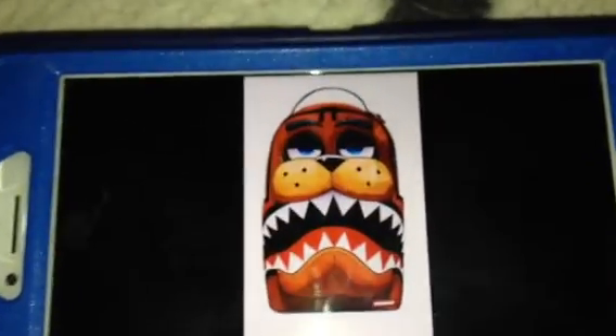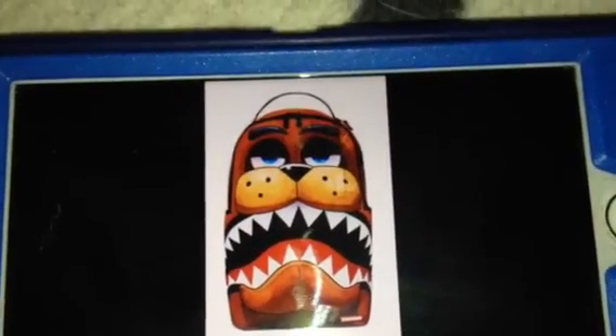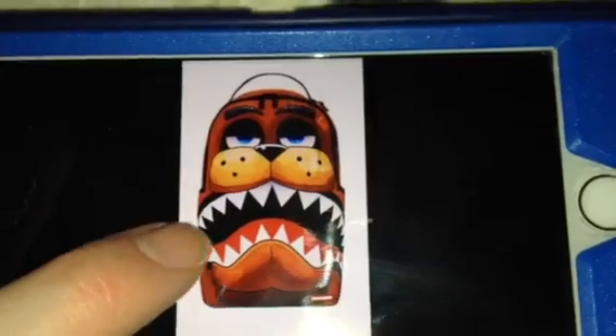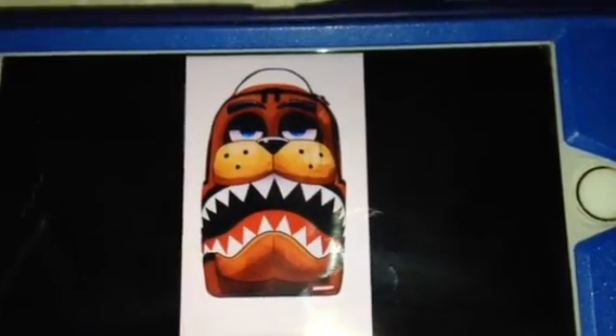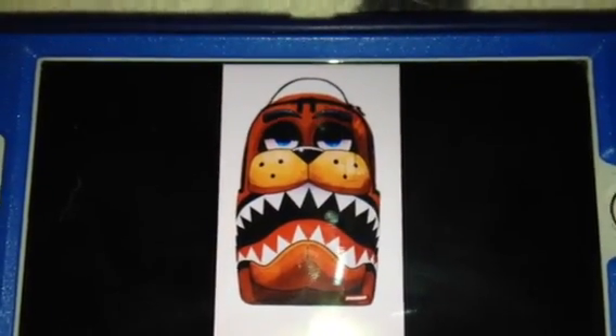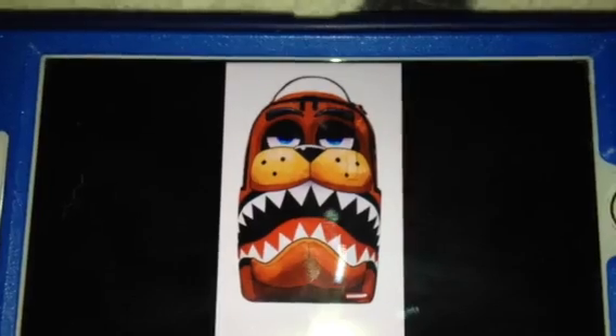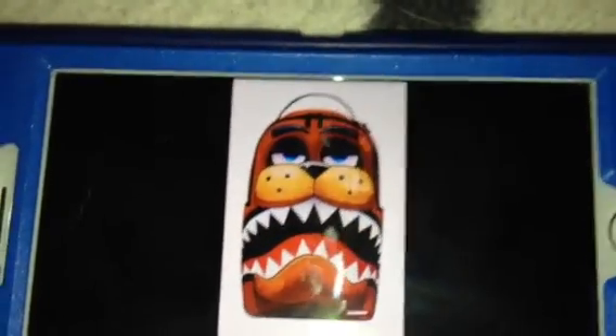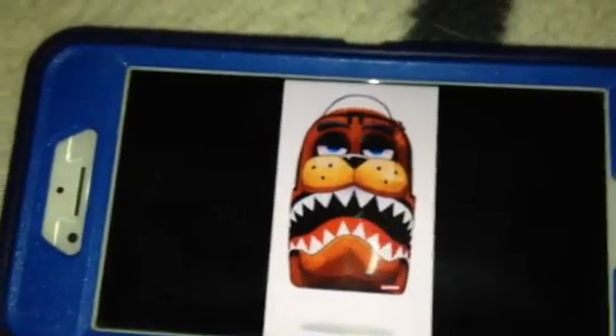I also like the way how it was printed on, like, between the brown color for the fur to make it look like Freddy from the show and the video game series. Yeah, me too!